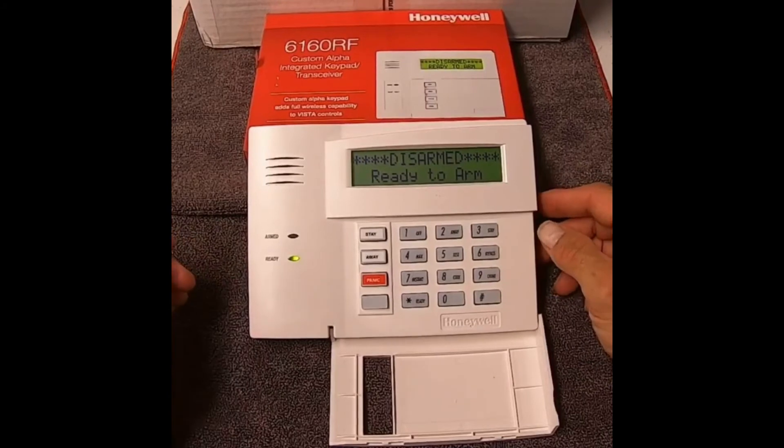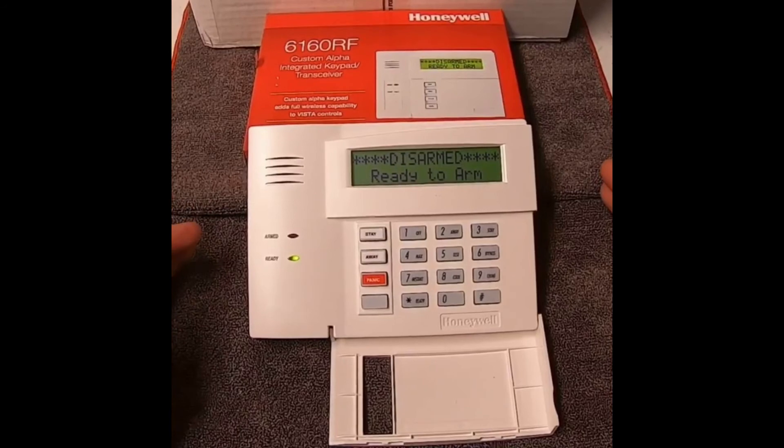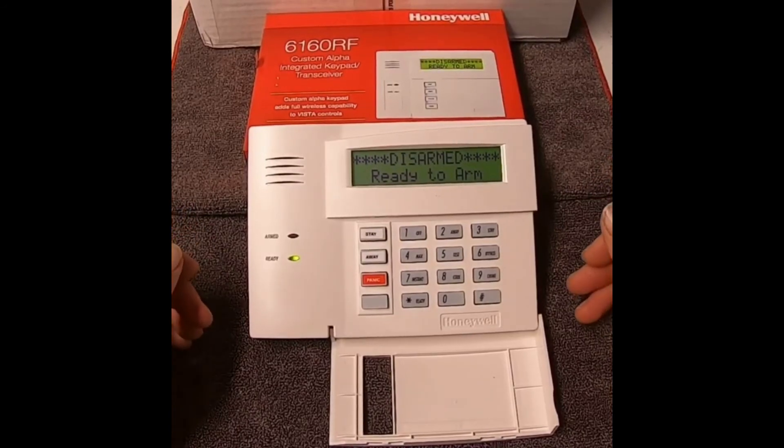And one, two, three, four off turns it off. So instant mode is basically exactly like stay, except there's no delay coming in and out of your doors or windows.